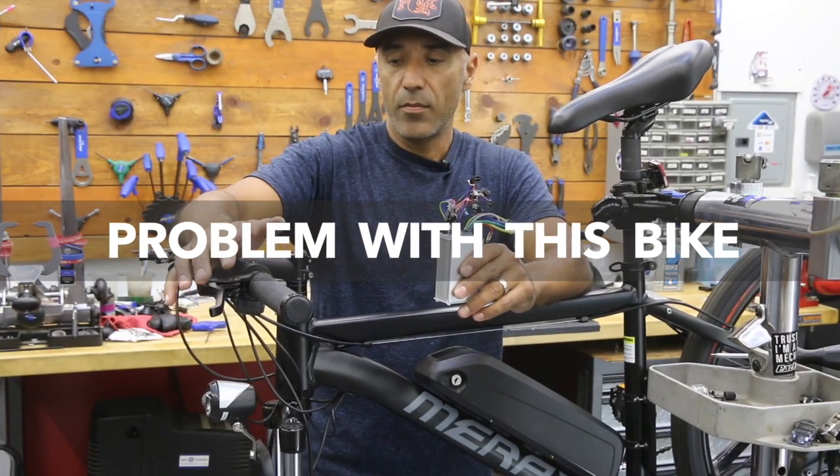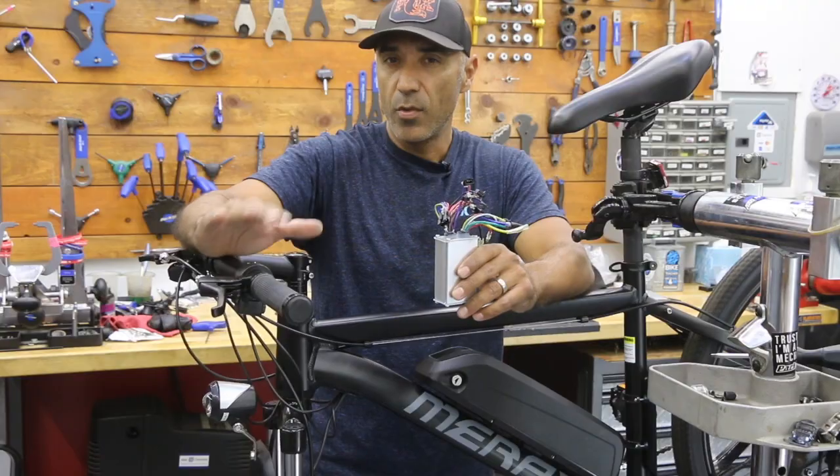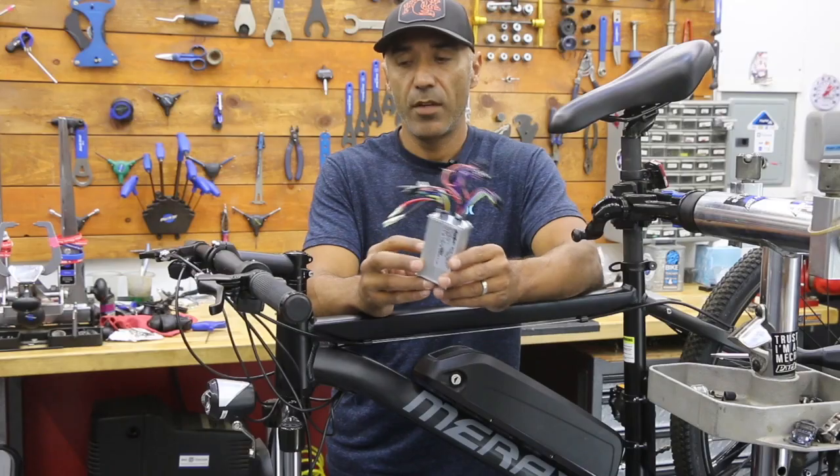Electronic gearing stopped. Basically it has a throttle, so when you hit that throttle the wheel should spin. For this one it wasn't working in almost any assist level. This bike has assist levels one through five.